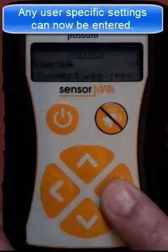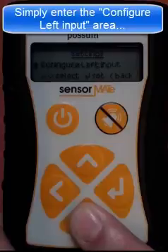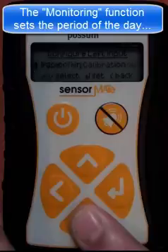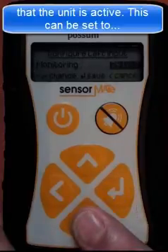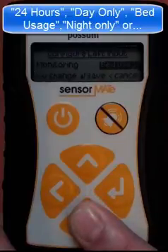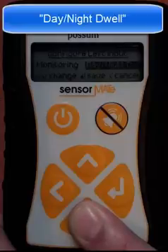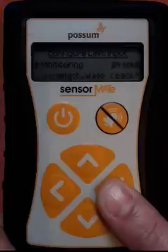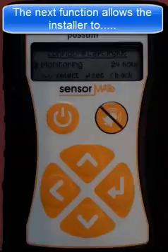Any user specific settings can now be entered. Simply enter the configure left input area, then scroll to the monitoring setting. This function sets the period of the day that the unit is active and can be set to one of the following modes: 24 hour monitoring, day only, bed usage, night only, or day night dwell. If the unit is being used to monitor not in bed by or not out of bed by times, then select bed usage.